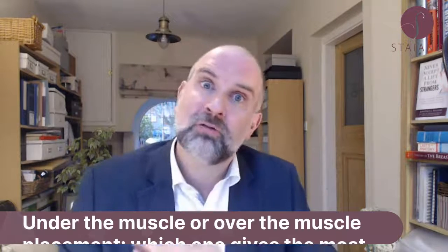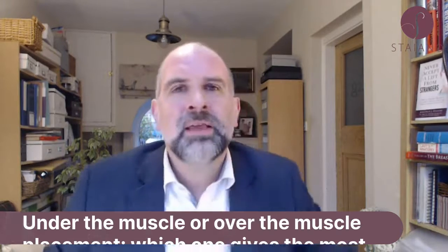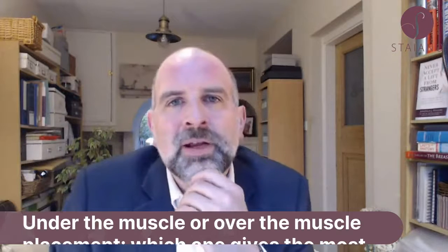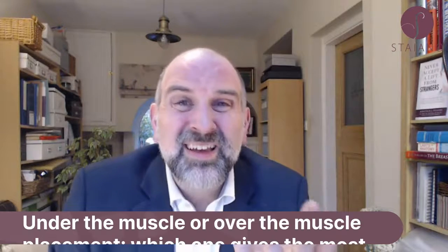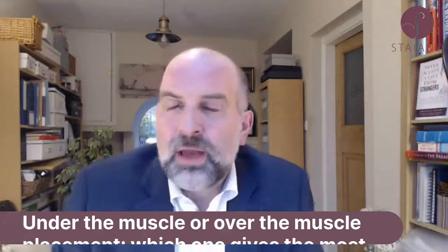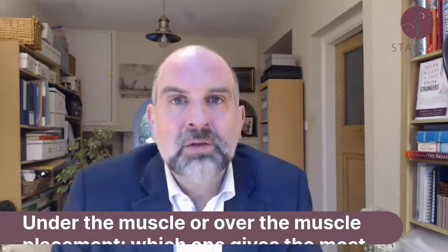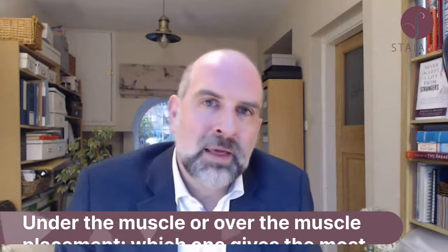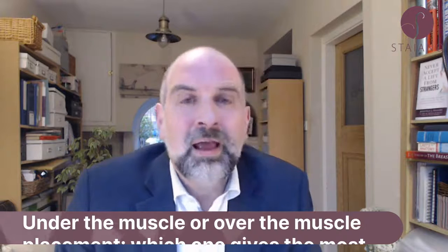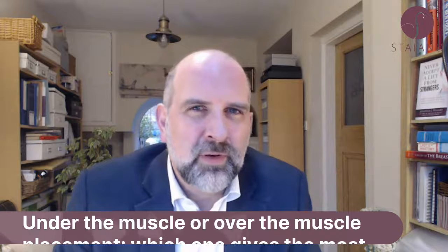So you might say, well, rippling isn't natural, so I'll put them underneath the muscle — that'll give a more natural result because it hides the implant in the upper pole. True. But under the muscle, they can sit high, they can sit wide, and you can get animation deformities, which means when you move your arm the breast moves. That's not natural either. If they're sitting high or sitting wide, that doesn't look natural.